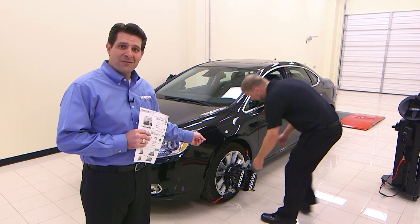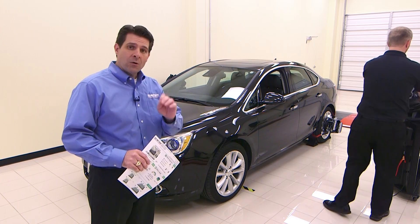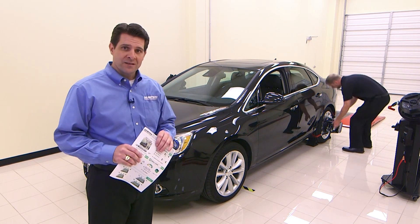We definitely don't want to drive off with a wheel clamp connected to the tire. Now what we'd really like to do is just show you this entire process in action.